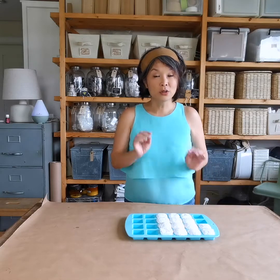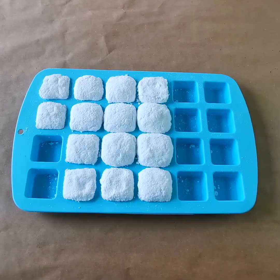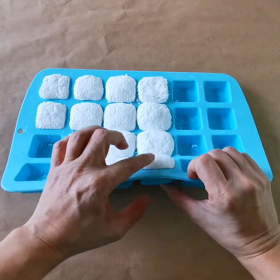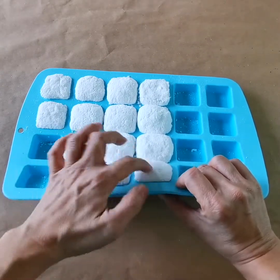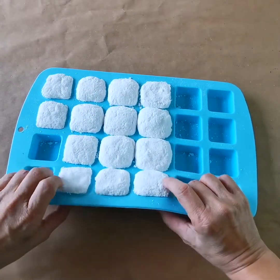So we let the shower steamers sit overnight to harden. Let's take a look at how they turned out. Here they are! As you can see, they expanded a bit — that's expected. I think I just put in a little too much, but it's fine. They're really hard now, which is what you want. So let's take them out one by one.